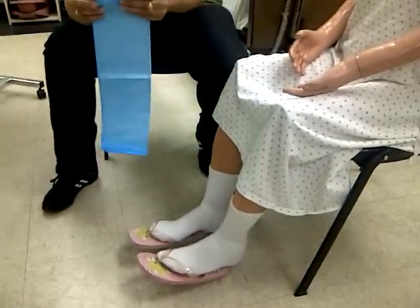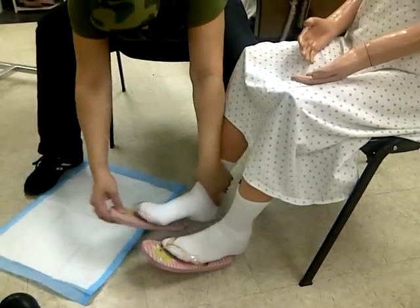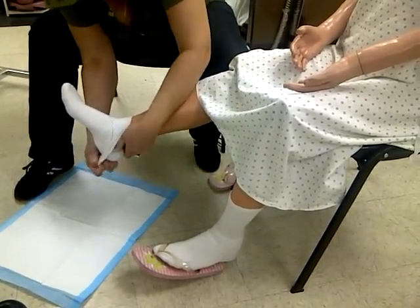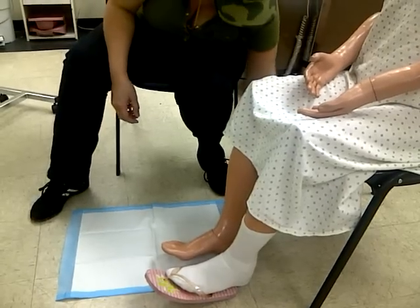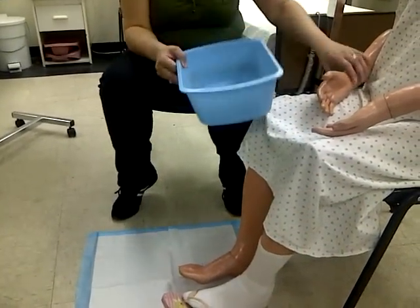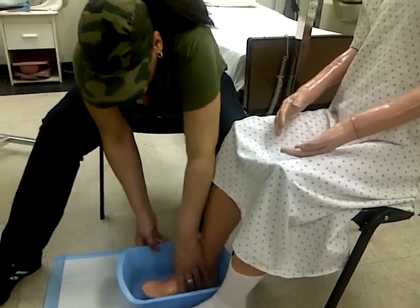You're going to have the chuck handy. Open up the chuck and place it on the floor. You're going to remove the footwear and remove the sock. The sock will go in the shoe. You're going to get water and let the client test the water — make sure it's not too hot for them. Then place the foot in the basin to soak.